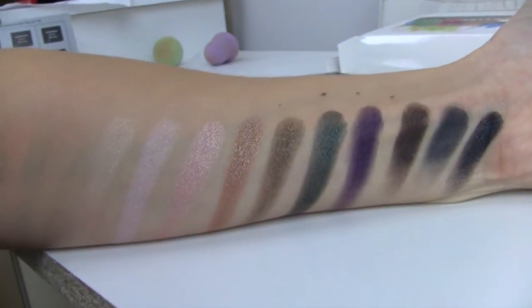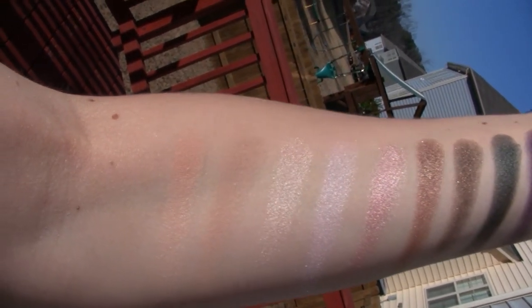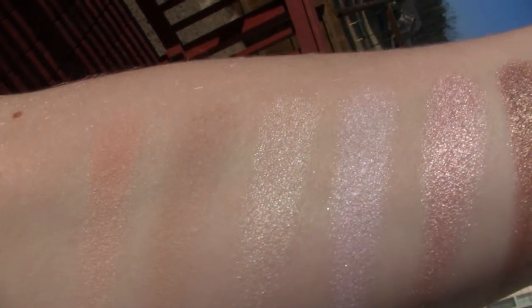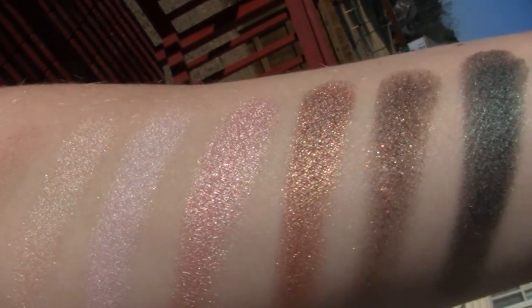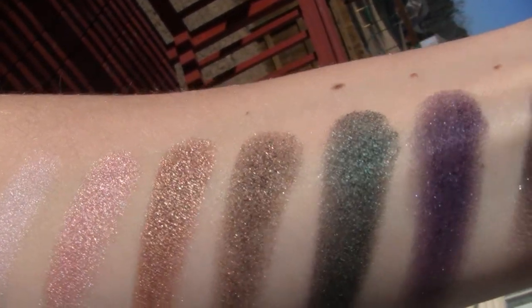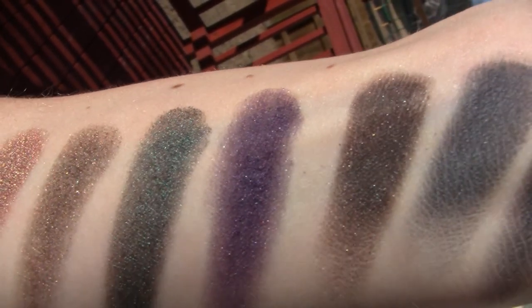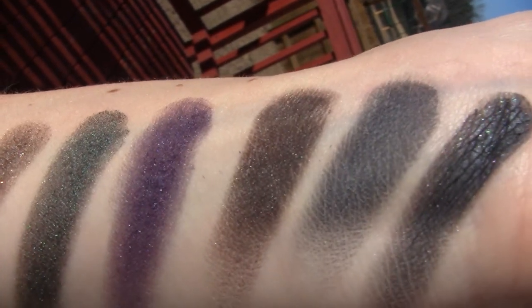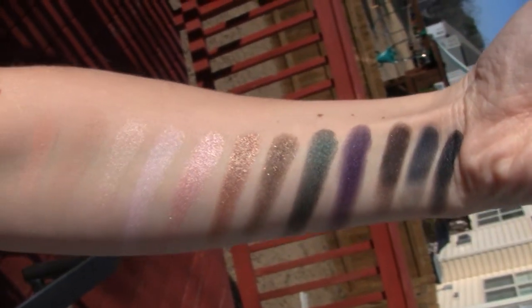So that is all of them. Here's what they look like outdoors in the sunshine. That's it — hopefully that was helpful to you, and thank you so much for watching. Bye.